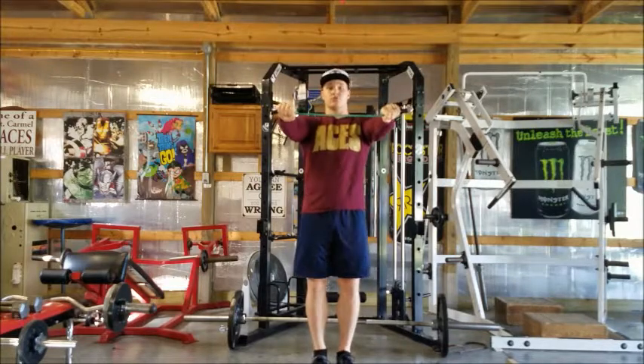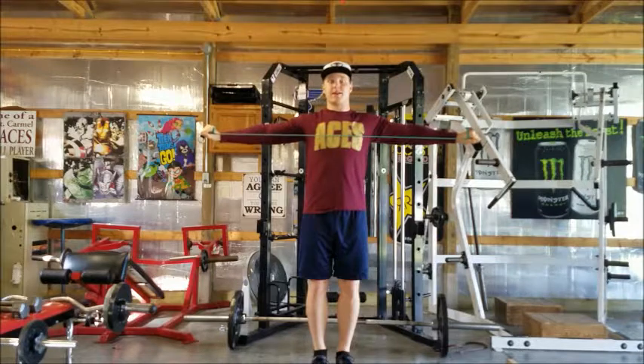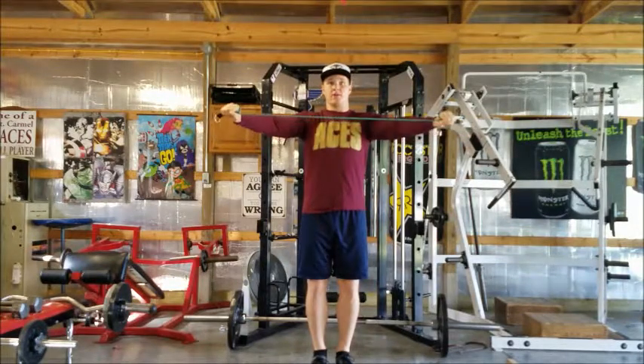Basically, you're just going to stick your arms out straight in front of you, keeping your elbows extended. You're going to pull back until that band touches your chest. Pause. Go back to the top nice and slow, and then pull.